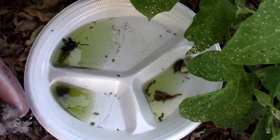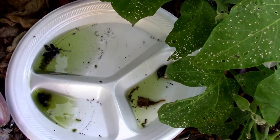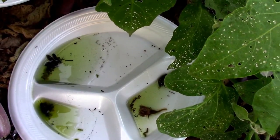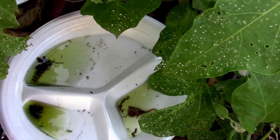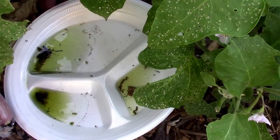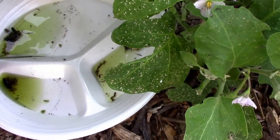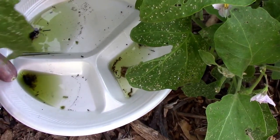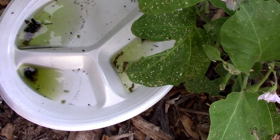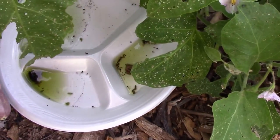One thing I found interesting is not only do these plates full of soapy water catch flea beetles, but they also catch the blister beetles. The blister beetles can really do a lot of damage so I'm glad to see that. I think what happens is the blister beetles like to just drop from the plant to the ground sometimes, and when they drop if there's a plate of soapy water on the ground and they drop into it, they're gone. So that works out pretty good.